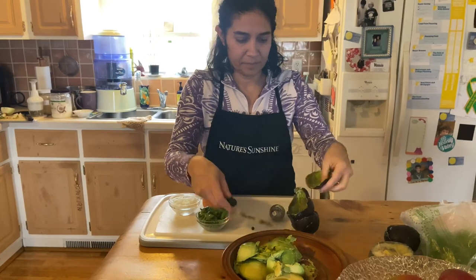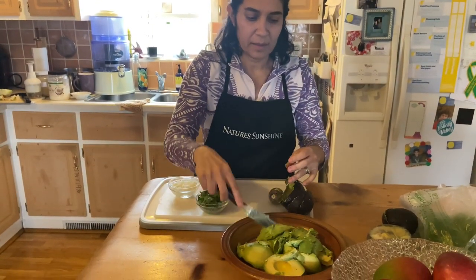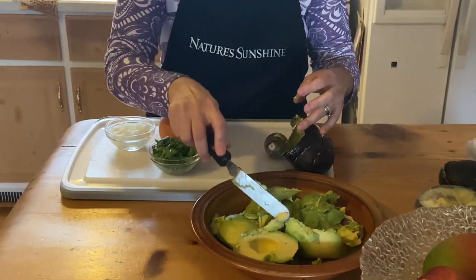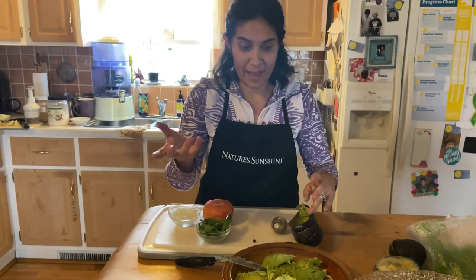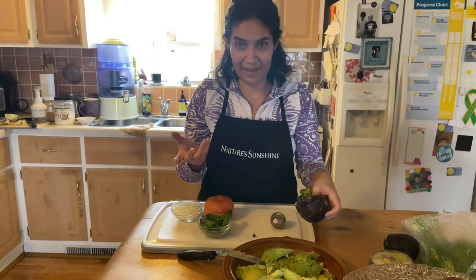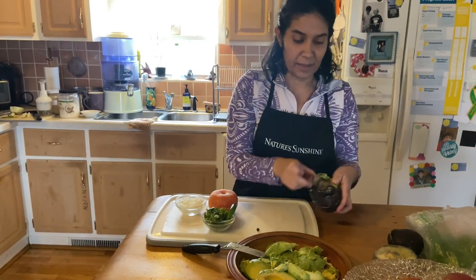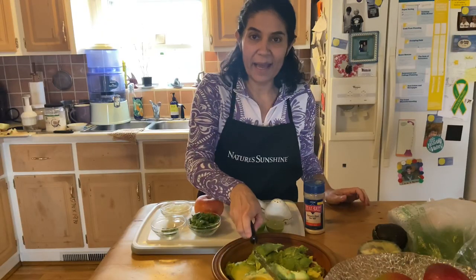We have four avocados here. I count on about one avocado per person, so if you're going to make it for four people, put at least four avocados — but you can do one and a half or something like that, depending on how much they like avocados. This time I had four and that's what I'm doing.